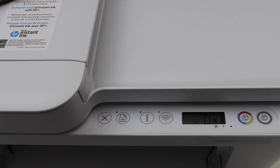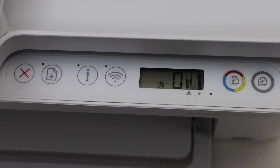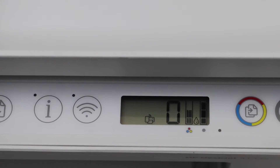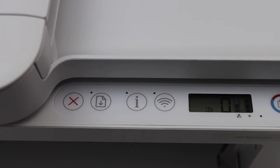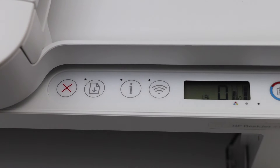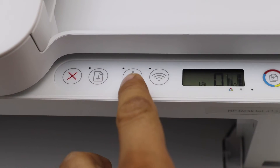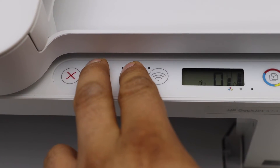Release the buttons. If you check the main screen, you should be able to see a small icon just on the left side of the zero — that is the Wi-Fi Direct icon. Now we have to print the password. Load an A4 size sheet or letter paper in the paper tray, then press and hold the Resume button and the Information button together for one second and release.